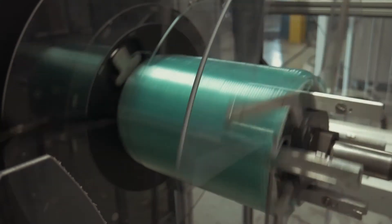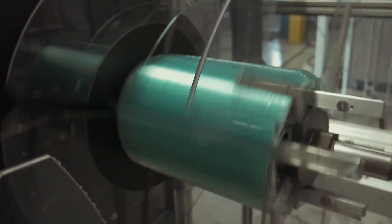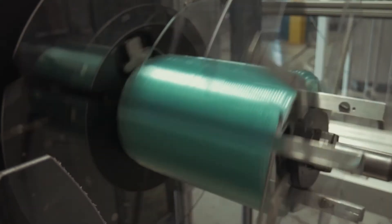Today we're going to be talking about the new strapping feature for our automatic transfer coiler, which we designate the ATC. The ATC coiler has been in production for Conair for 25 years, with over hundreds of units in the field. We have this in both industrial and medical applications, and we are offering the strapping feature for that.